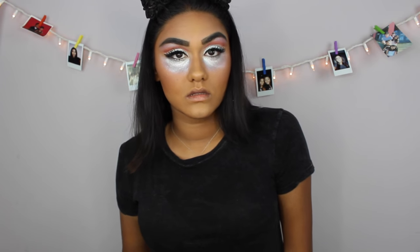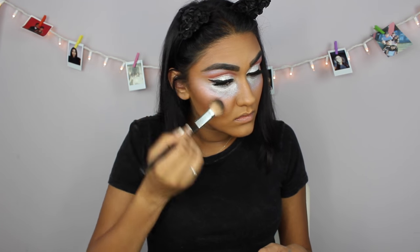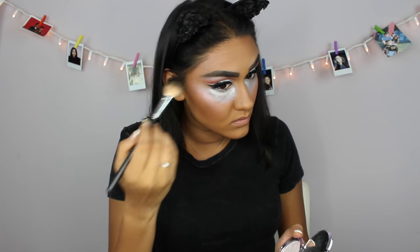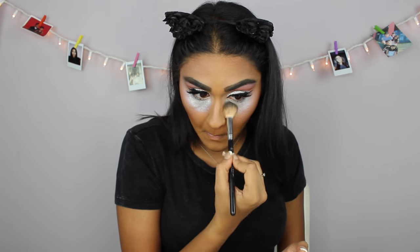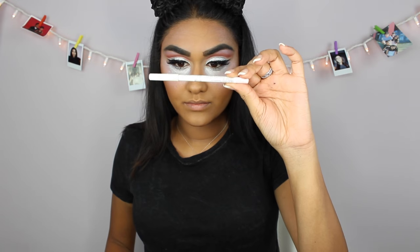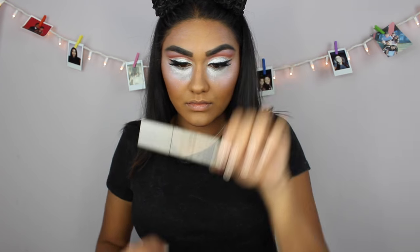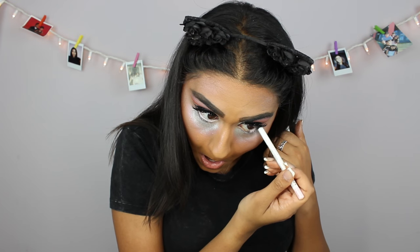Now going in with this gorgeous Becca highlighter in the shade Prismatic Amethyst, I'm just gonna be highlighting my face and also blending it up to my temples. Now for my waterline, I'm gonna be taking this NYX Eyeliner in the shade Linen — it's this really light baby pink color.